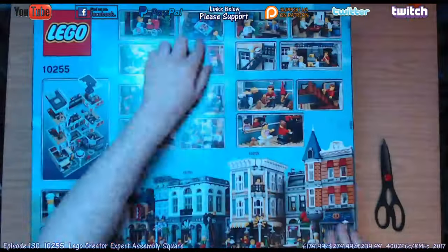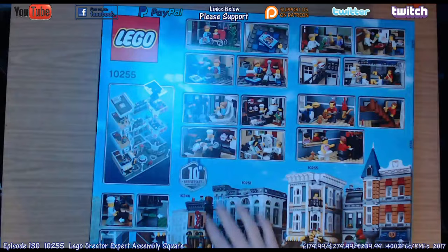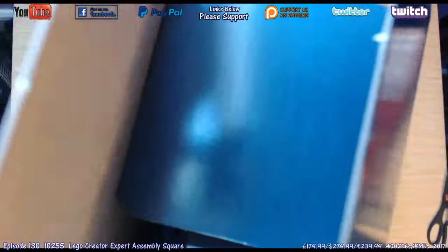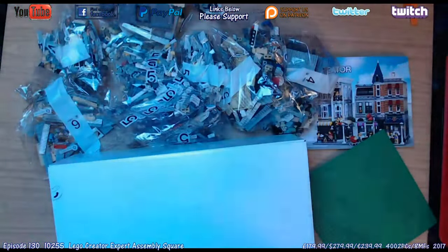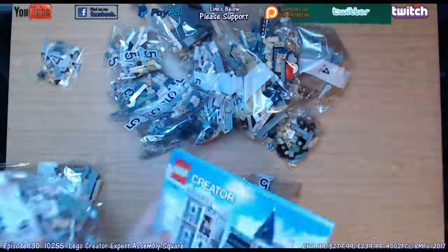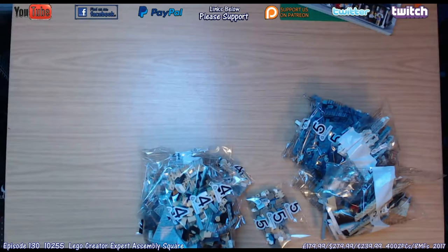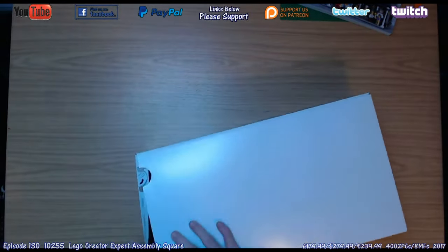Hey there Mort fans, Happy New Year and welcome to Mort's Model Moments. Today we're doing 10255, the LEGO Creator Expert Assembly Square. This set is a very special anniversary set celebrating 10 years of modular buildings. It was released 1st of January 2017, comes with 4002 pieces, 8 minifigures, 1 baby fig, and it costs £179.99 in the UK.